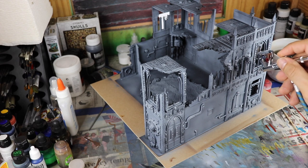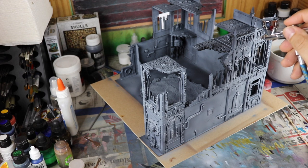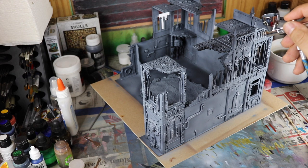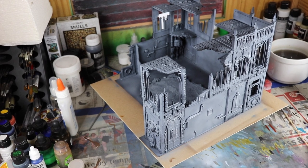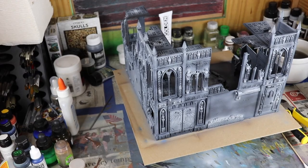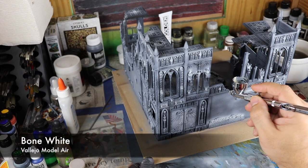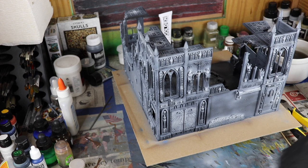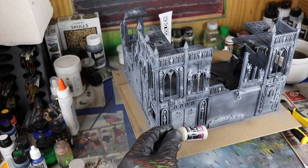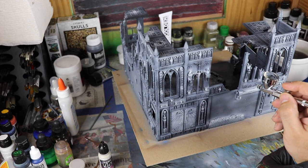I use it as a rotisserie — in other words, to move around the model and work around it without having to touch the actual model, without having to shift it and risk big fingerprints and messing up. So what I'm doing is touching the actual cardboard on the bottom. Since it's on a rotisserie, you can actually get a really good way to move it around without damaging it.